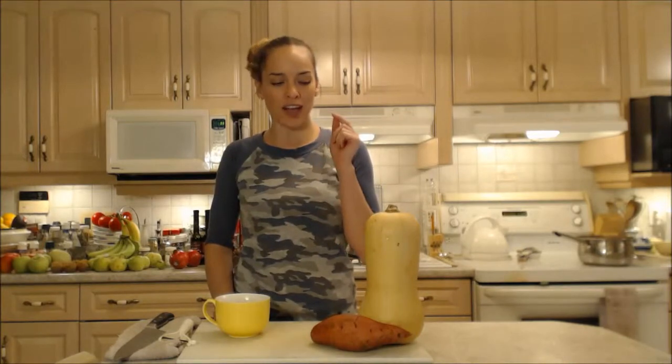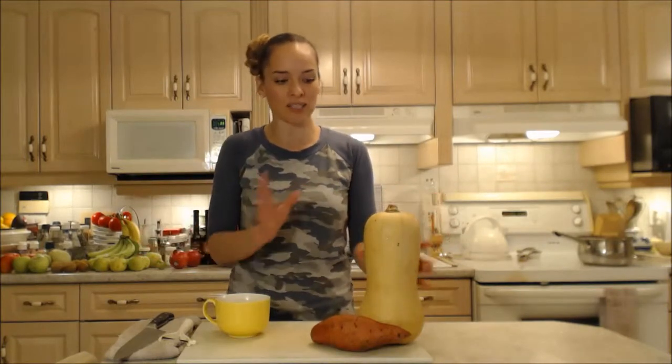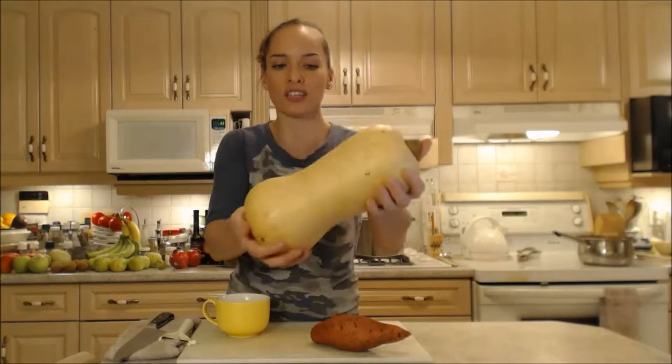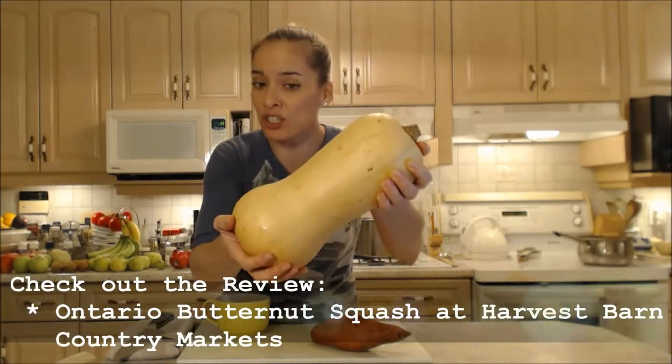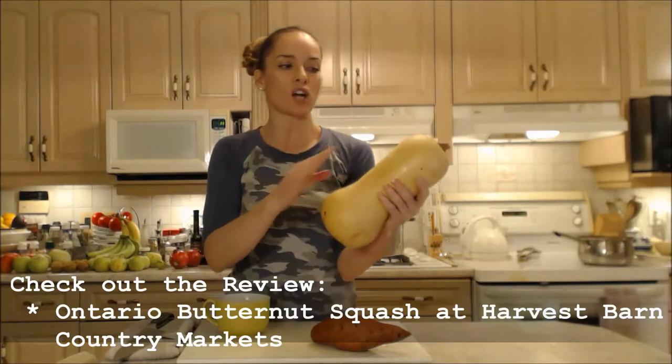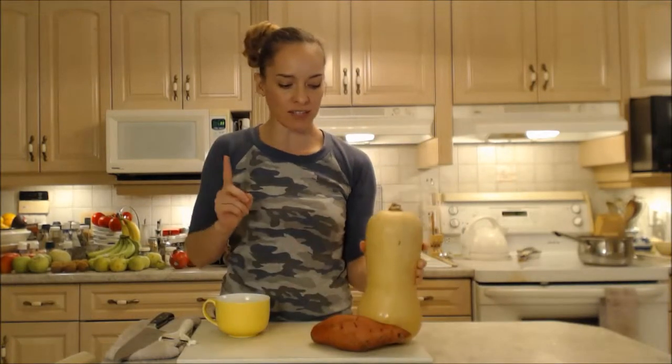I went out to my local Harvest Barn Country Markets yesterday and I saw that they had a billion different kinds of squashes and gourds and pumpkins. I've got a whole bunch of them but today I'm going to use my butternut squash. Look at this giant amazing squash and it's from Ontario, which is even cooler. The inside has that beautiful orangey flesh — it's going to be fantastic.